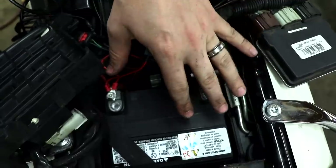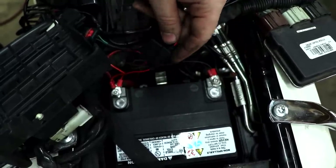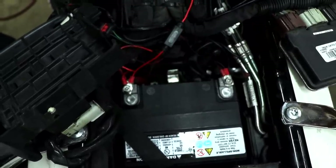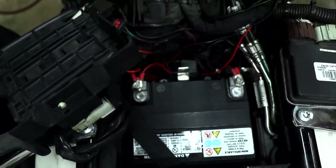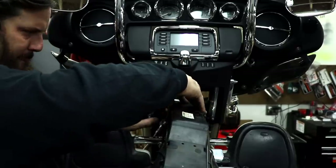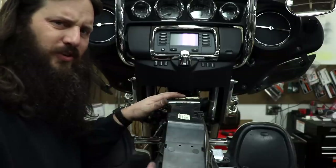Anytime I'm running a harness like this I always start at the battery, particularly if the bike has a fairing. I'm going to leave the fuse out because if for some reason it quits working later that's going to be my first check, and I don't want to take the whole bike apart to get it. I'll tuck that down there and start routing the wire up, then once I get my length set I'll snap the whole thing into place.